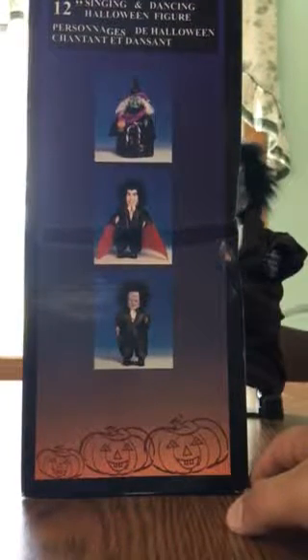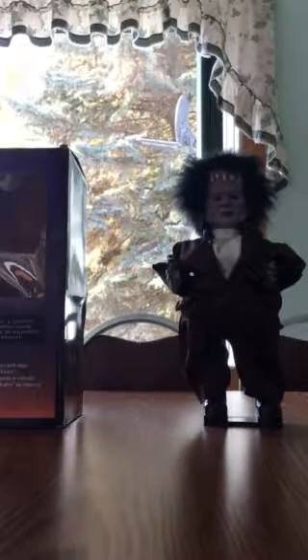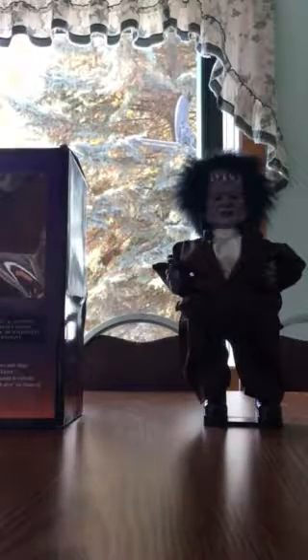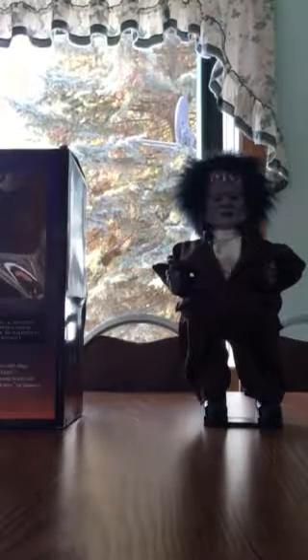The other side is the same as the first side. So that's the box. This thing takes four AAA batteries, and overall I'd say this is a pretty cool find actually. So now without further ado, I'll demonstrate him — hope you guys enjoy.